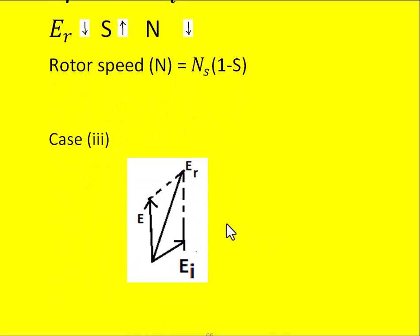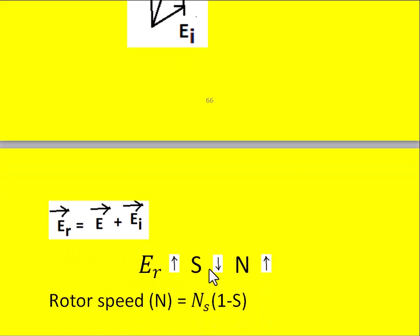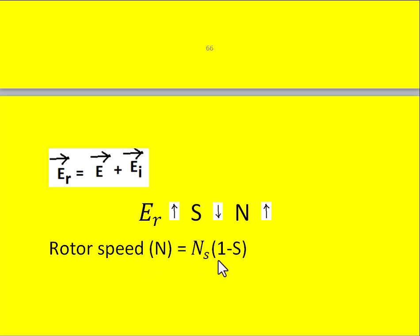Case 3: the injected EMF EI is in the same general direction as the original induced EMF E but makes an angle with it. The resultant induced EMF is the vector sum of E and EI, giving ER = E + EI (vectorially), which is larger. Since ER increases, slip reduces, and from N = Ns × (1 − s), speed increases.